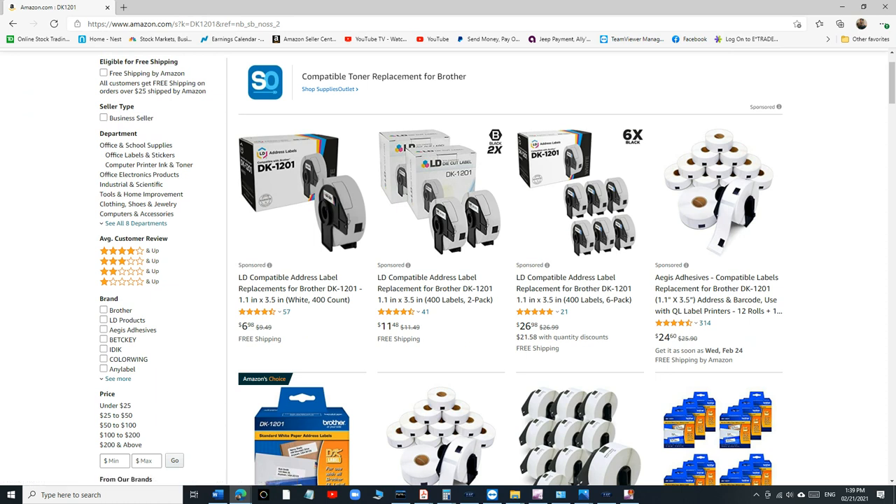If you search DK-1201, there are now many third-party options available. Just be aware that some of them don't have adhesive, so check carefully. Brother doesn't like it when third-party companies sell compatible products and they'll often say it might damage your printer, so keep that in mind.